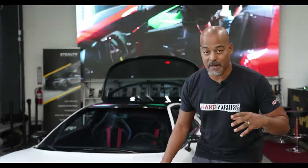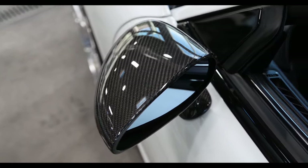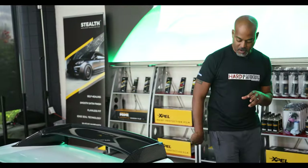All the exterior carbon fiber on this thing is from Pride in Dallas — front lip, side mirrors (these are super cool side mirrors), lower side skirts, as well as the NSX-R style rear spoiler and the rear lower canards.